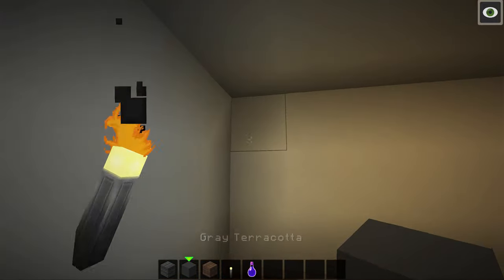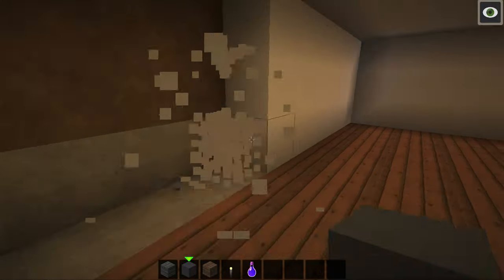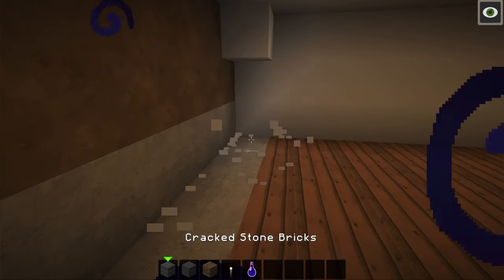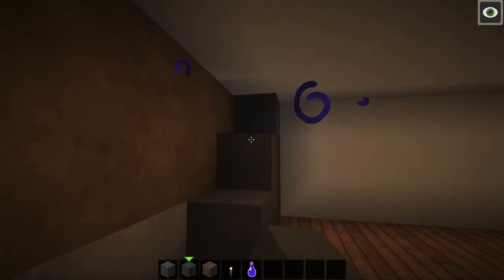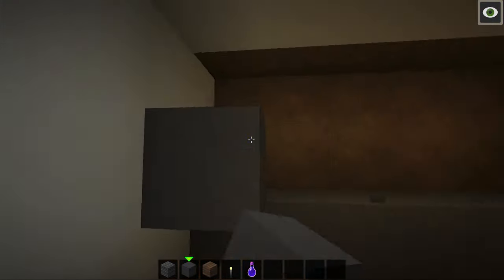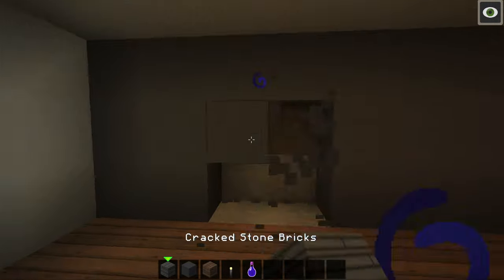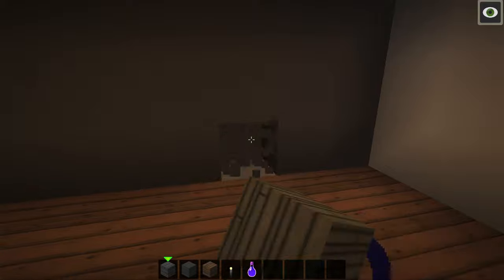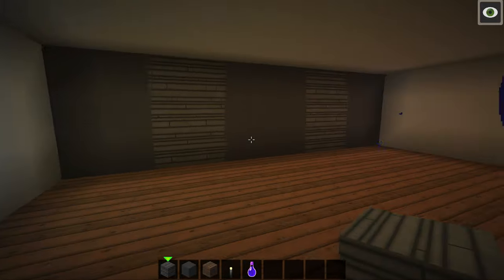Right here I kind of want to change the wall a bit. I'm going to put down some gray terracotta down here — terracotta, I think is how you say it. Also thinking of a cool little design, it's kind of around about two blocks in, just like that. I think I kind of like that.